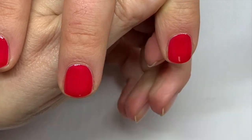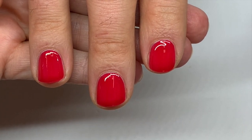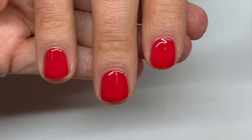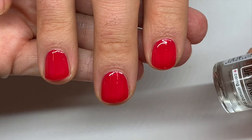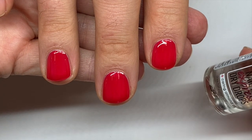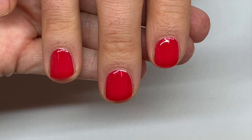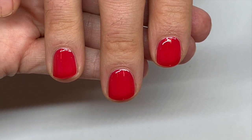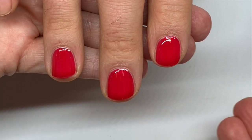In my opinion, and many experts agree, it is very important to let the nail polish coats dry as much as you can. What happens with the drying drops is they apparently dry — we'll see — the nail polish, but only the surface. So if you pile on thick coats, it's not going to dry all the way through; it's going to leave the underneath part wet.